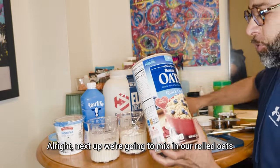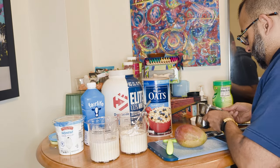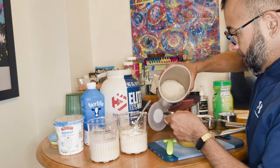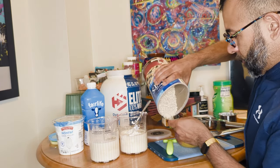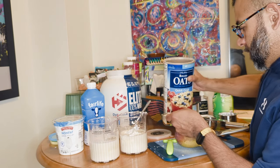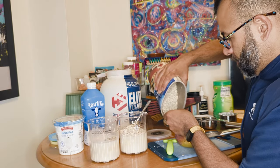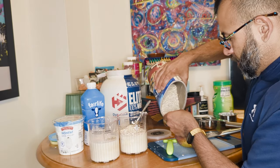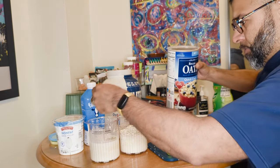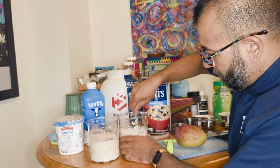Next up, we're going to mix in our rolled oats. We're going to be using half a cup for each. We're going to give it a good mix.